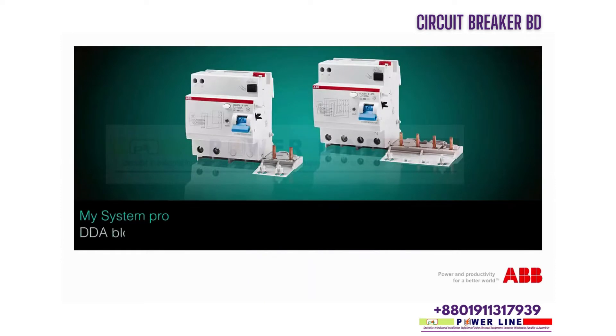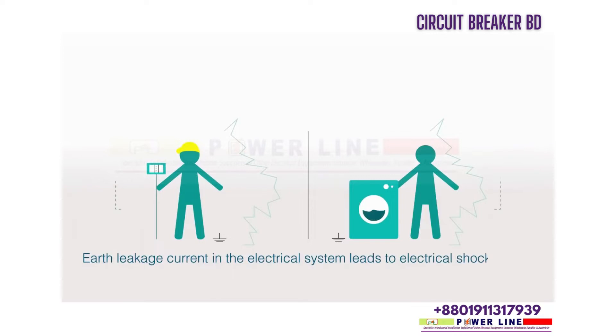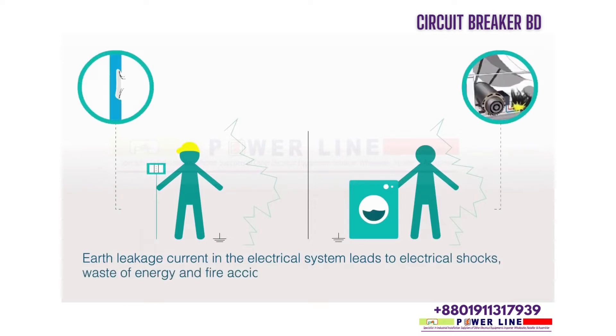MySystem Pro DDA blocks and RCBO ranges. Earth leakage current in the electrical system leads to electrical shocks, waste of energy, and fire accidents.